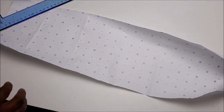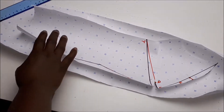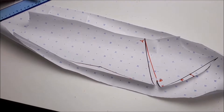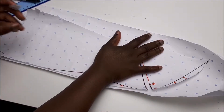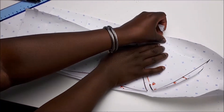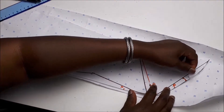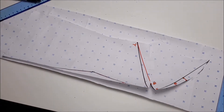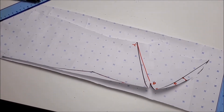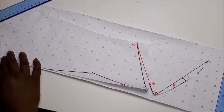Now, let's trace and cut our new pattern. Get some fresh drafting paper, lay it on a table, place the working pattern on it. Trace out the new pattern.